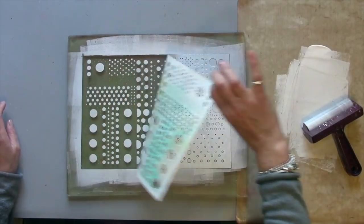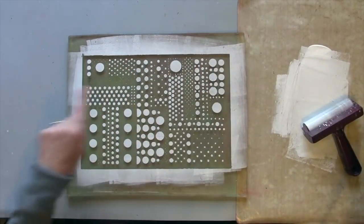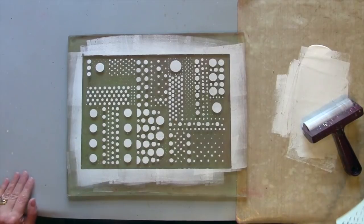I'm removing the stencil and then I'm just going to let that dry a little bit before I go on with my next layer.